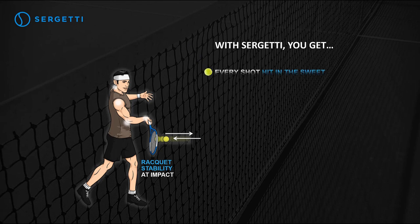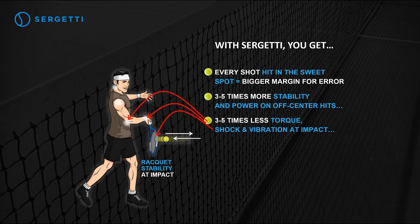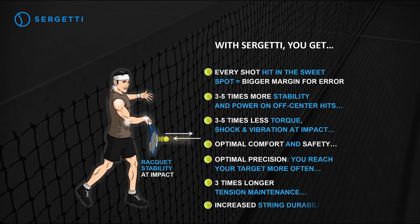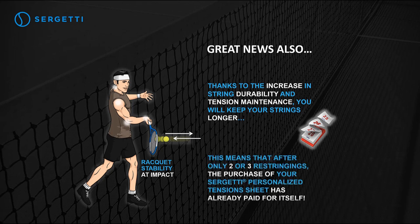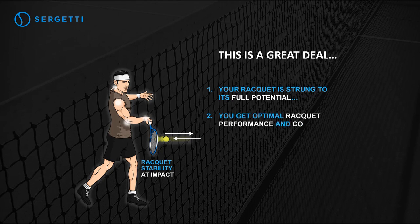With Sergeti, every shot hit in the sweet spot means a bigger margin for error, 3–5 times more stability and power on off-center hits, 3–5 times less torque, shock, and vibration at impact, optimal comfort and safety, optimal precision so you reach your target more often, 3 times longer tension maintenance, and increased string durability. Thanks to the increase in string durability and tension maintenance, you'll keep your strings longer. After only two or three restringings, the purchase of your Sergeti personalized tension sheet has already paid for itself. Your racket is strung to its full potential — you get optimal racket performance and comfort at the same time. You save money. You win in all ways.